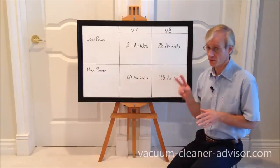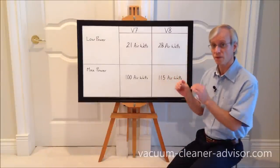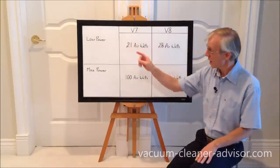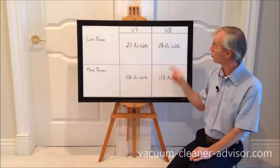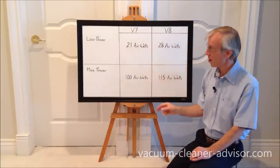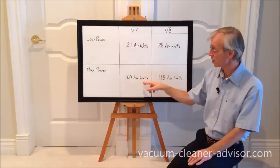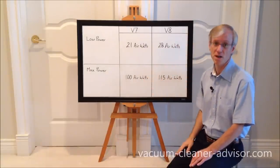The V7 and V8 both have two power modes producing different levels of suction. The V7 in low power mode produces 21 air watts; the V8 in low power mode produces 28 air watts. The V7 in max power mode produces 100 air watts, while the V8 in max power mode produces 115 air watts.